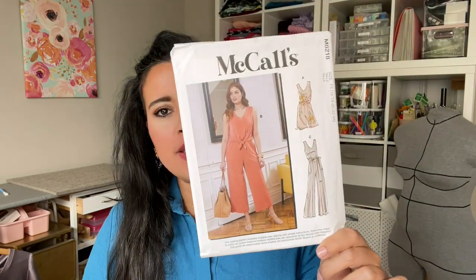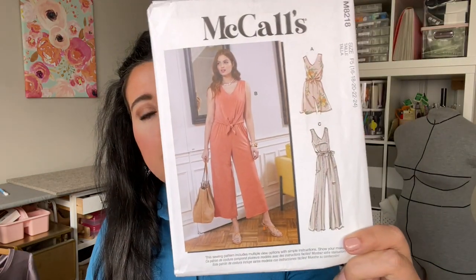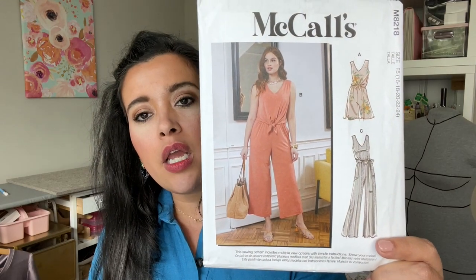If you are just joining us, this is episode two of our sew along for McCall's 8218, this little knit jumpsuit. Today we are going to be making and sewing the bodice — very exciting. I am making the view that has the waist ties like the model is wearing, so that's what I will be providing instruction for.